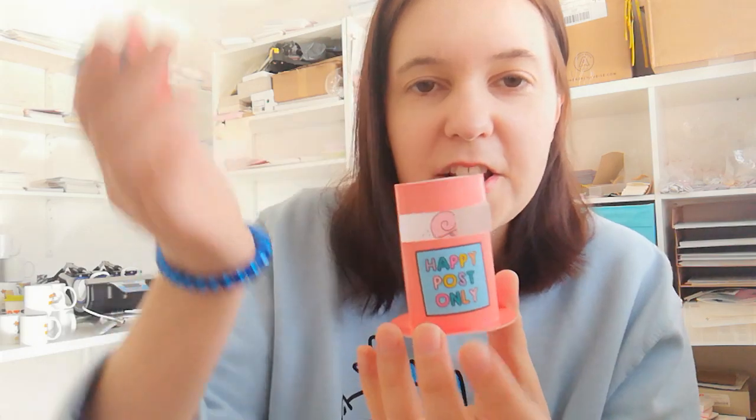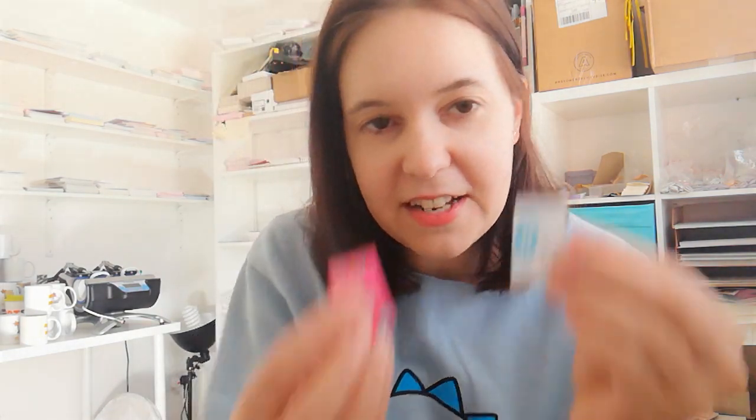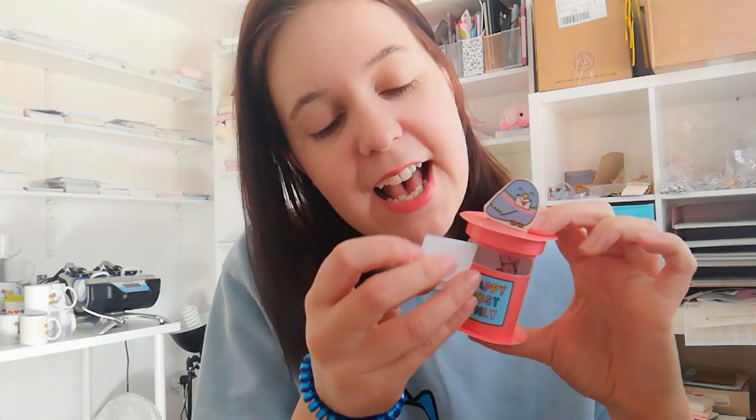Now we get our little posty pigeon — I'll show you with the squirrel as I didn't have one cut out. Along the fold line, just fold there and then put a little bit of glue and stick it to the top. You can put the squirrel on there if you want, or the posty pigeon — whichever you prefer. You'll also have two little tiny cards that you can write cute messages on to put inside your post box.